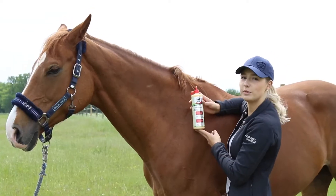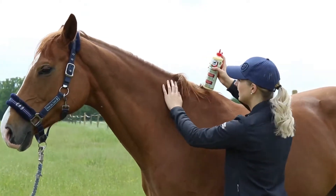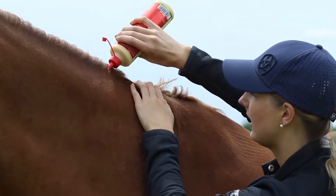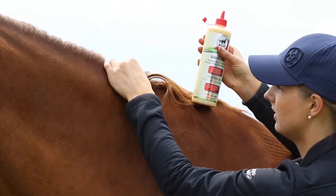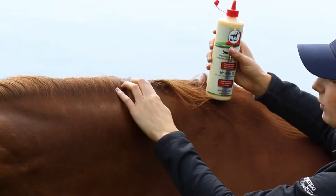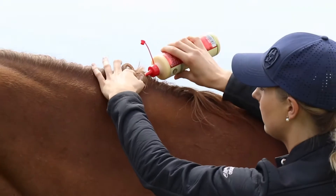I'm now going to show you how to apply BioSkin Oil by Leavet. I like to use it on the crests of the mane because this is one of the spots where horses tend to rub. I apply a very small amount and then massage it really thoroughly into the skin. You don't need much because it's super economical, so you can use it on the whole crest of the mane.